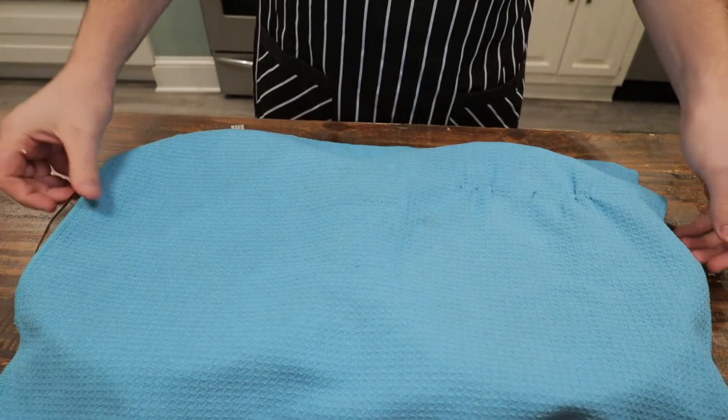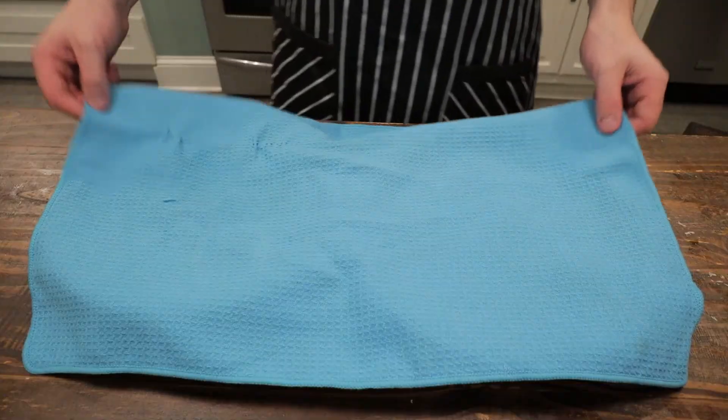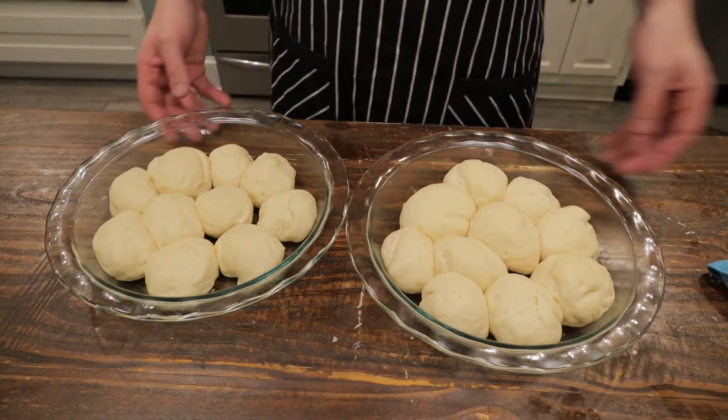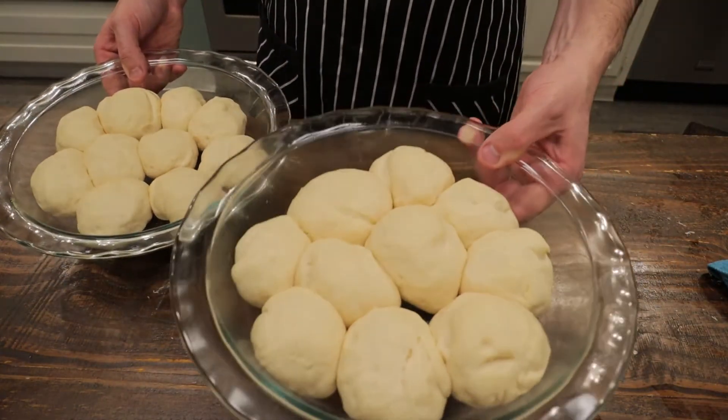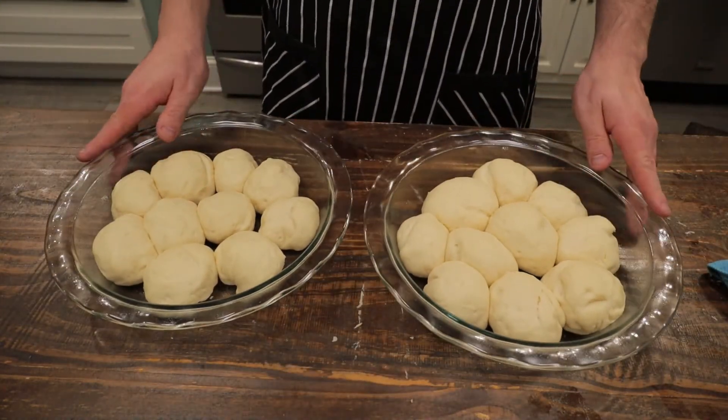Once all the balls are rolled out, cover them with a clean cloth and let them proof for another hour. And after that second proof, they look great — you can see how they're touching, and they're going to bake all together.